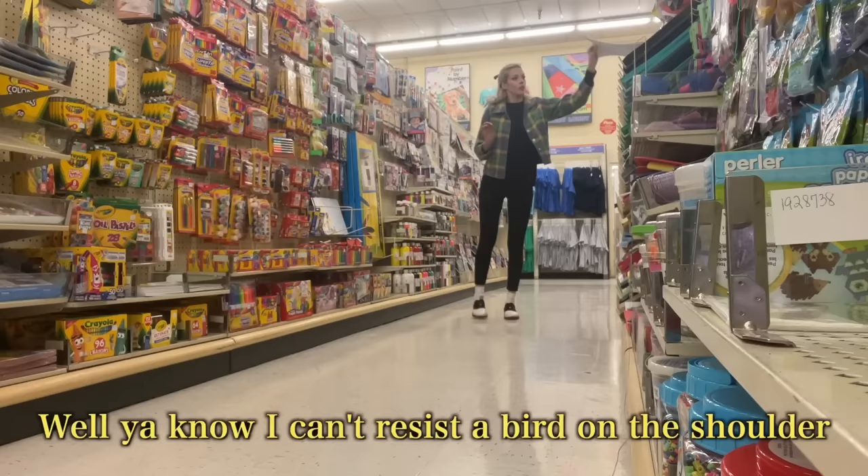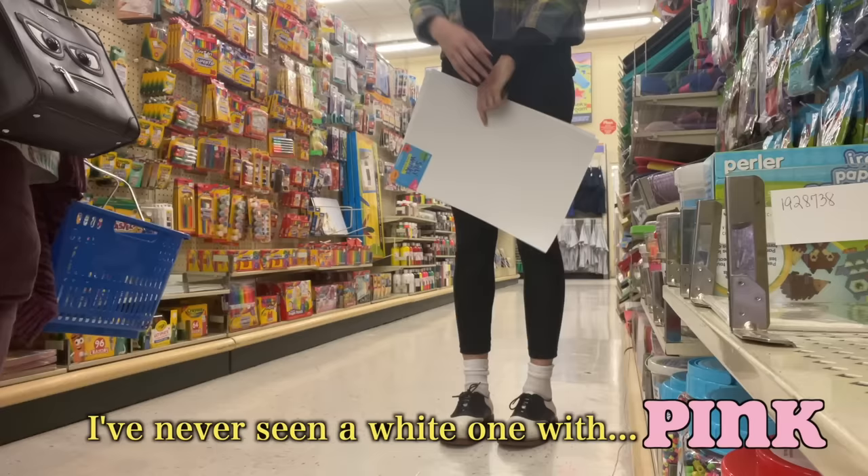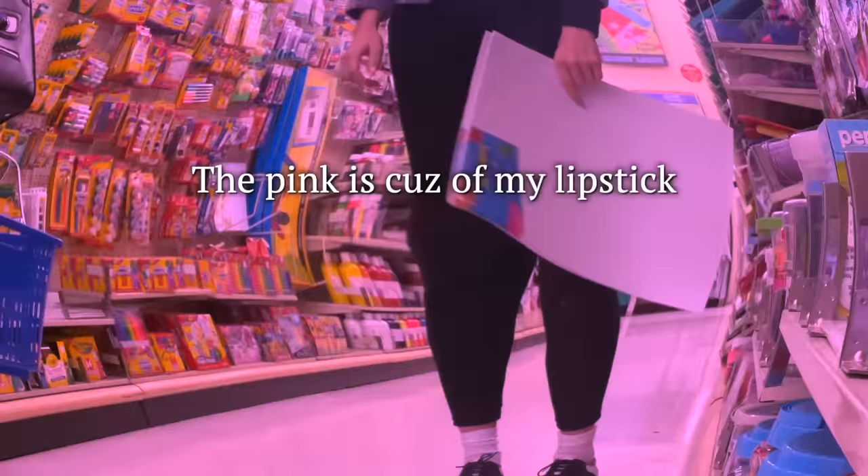I can't resist a bird on the shoulder. Oh, kind of. He's a Quaker parrot. I am a Quaker, but I've never seen a white one. Yeah, he's albino. Well, the pink is because of my lipstick. Made my day! Oh, you made mine!